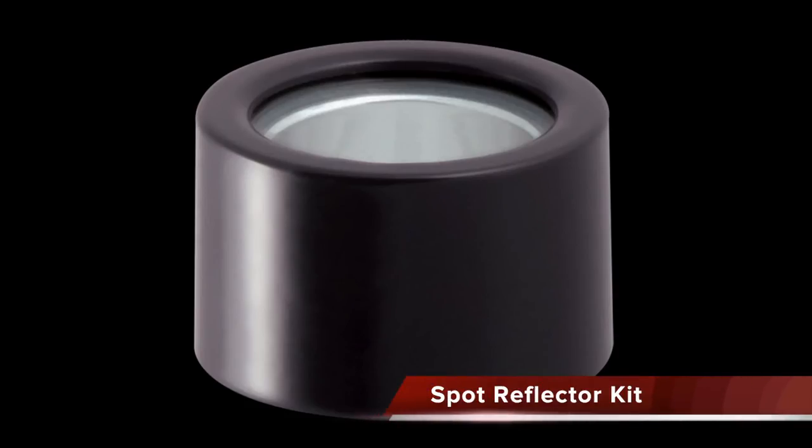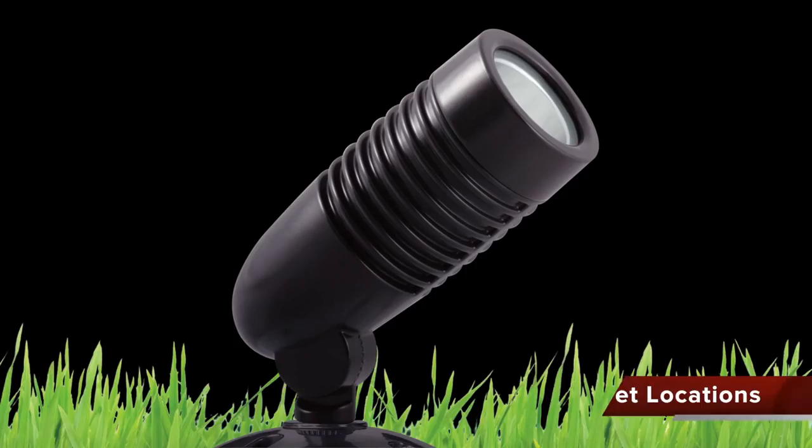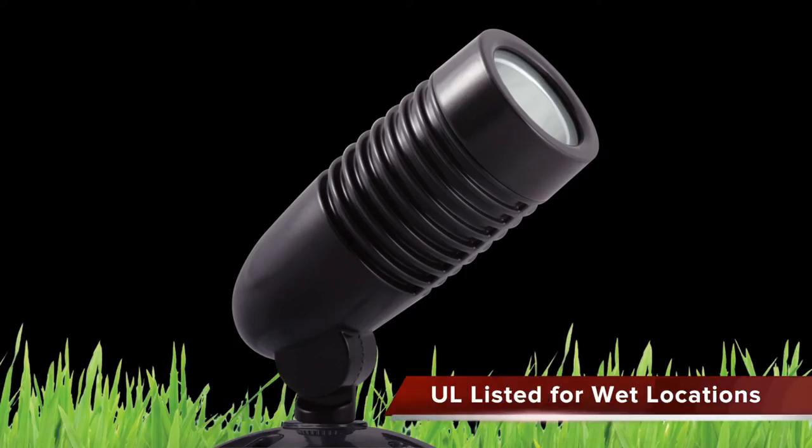Unscrew the flood, and then screw on the spot. Both are UL listed for wet locations and suitable for mounting within 4 feet of the ground.